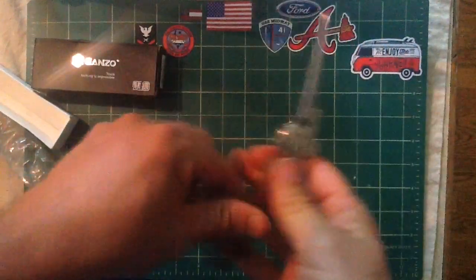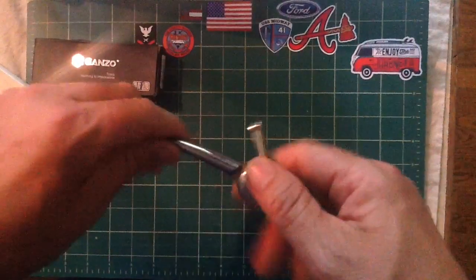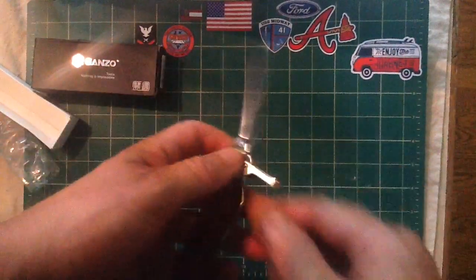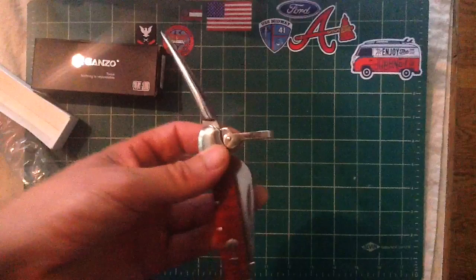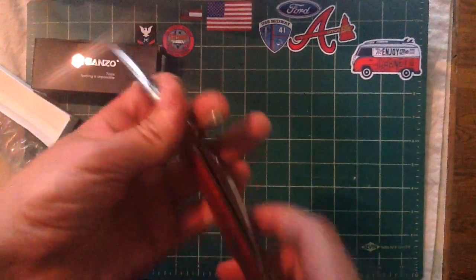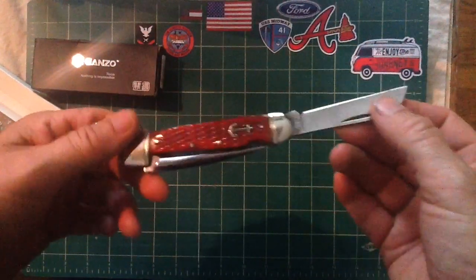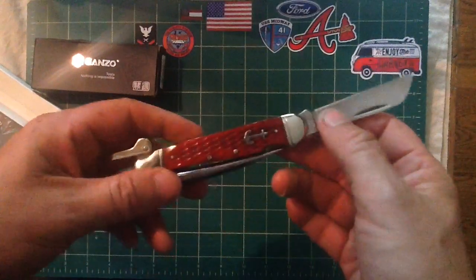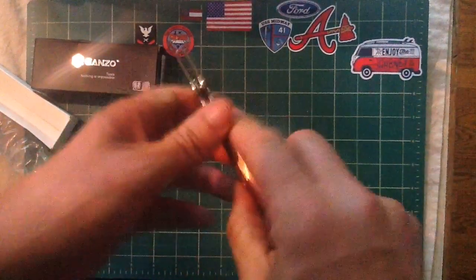The marlin spike opens without engaging that lock either. For those who don't know what a marlin spike is for — it's for untying knots. It comes in handy when your kid brings you a knot that needs untying, like kite string or something really tough. The marlin spike itself feels very smooth, looks like stainless steel. This is a fairly cheap knife — I want to say $14.95 off Amazon. I'm looking at this as a kayak knife, something I can keep in my kayak and feel nautical with.